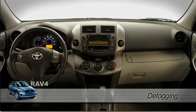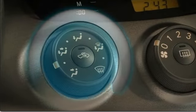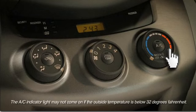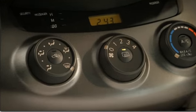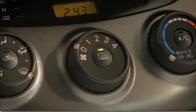To defog the windows as quickly as possible, start the engine, turn the vent knob to the windshield icon, press the AC button if not already on, press the button in the center to turn on the rear defogger. To draw air from the outside, push the recirculate button if necessary to make sure its indicator is not lit.